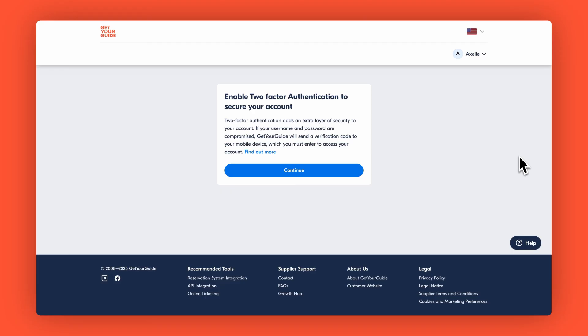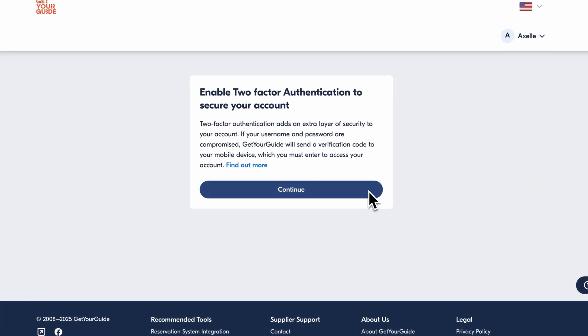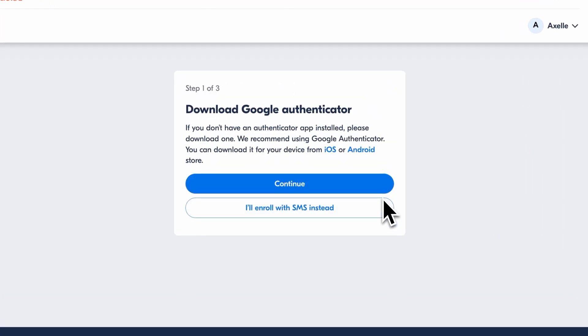First, log into the supplier portal. You will see a prompt to enable two-factor authentication — click Continue to get started. If you don't have it yet, download the app from your device's app store. Popular options include Google Authenticator or Microsoft Authenticator. When you're done, just click Continue.